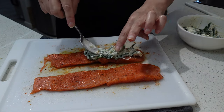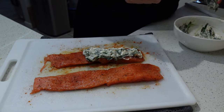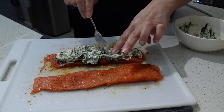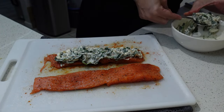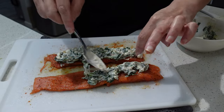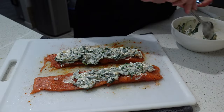Take the filling and load these salmon strips up. I'm putting approximately three to four tablespoons of filling on each filet. Don't worry about it — load these up. This is where a lot goes a long way.